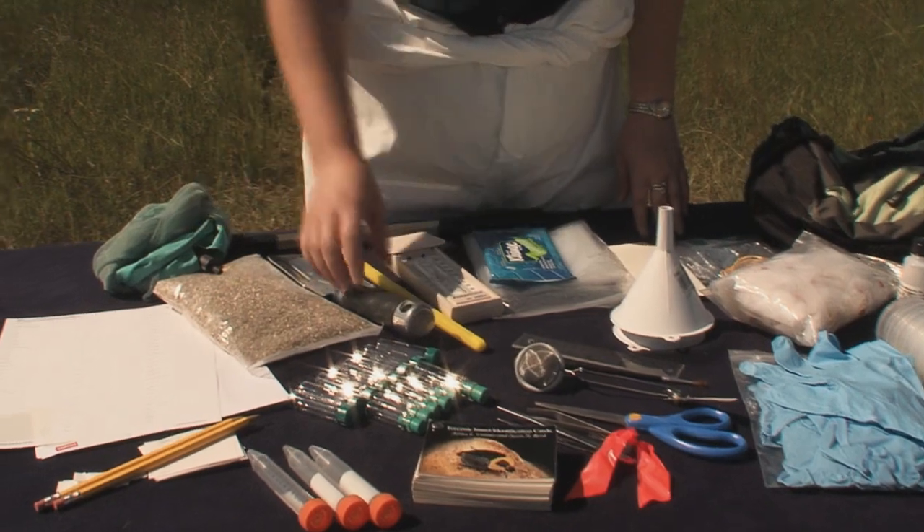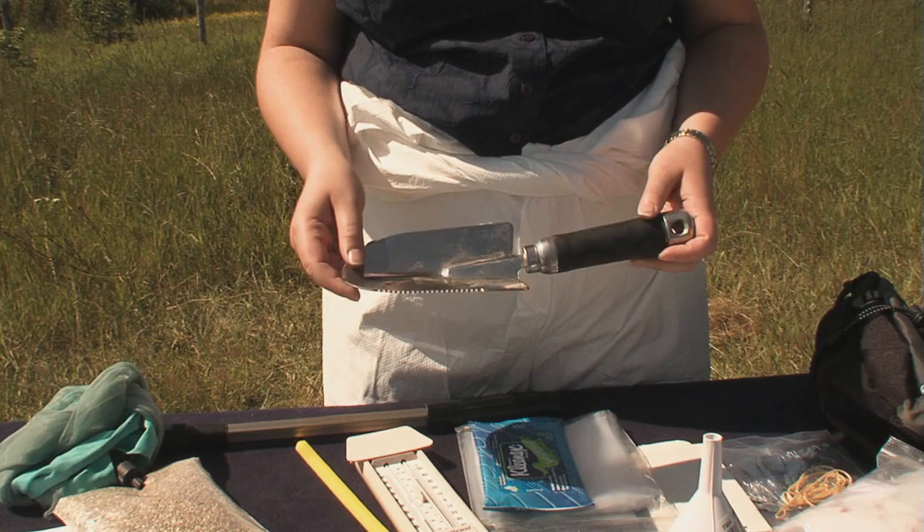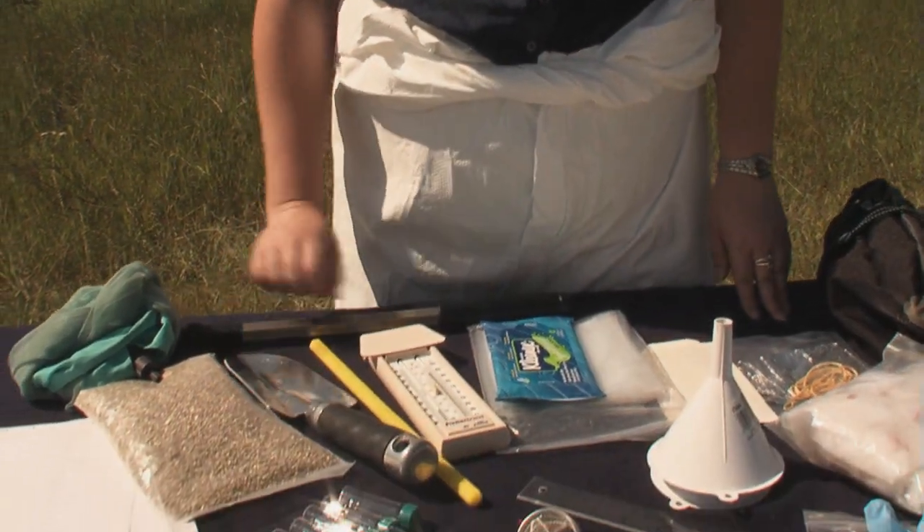We start out with things like a garden trowel. If it has a serrated edge, that's really good. It's useful for taking soil samples, which you might need from the scene if you have to look for puparia in the soil.